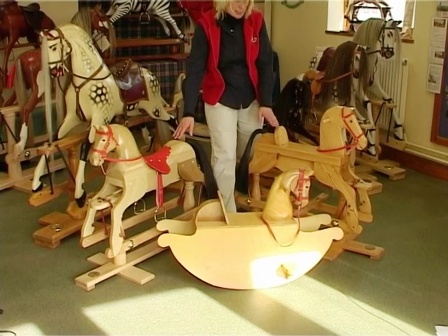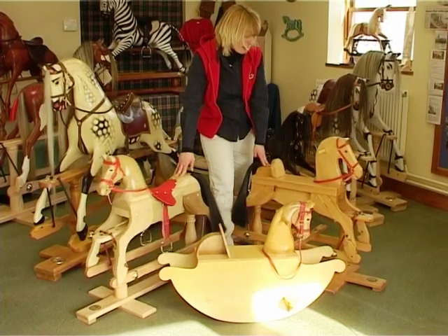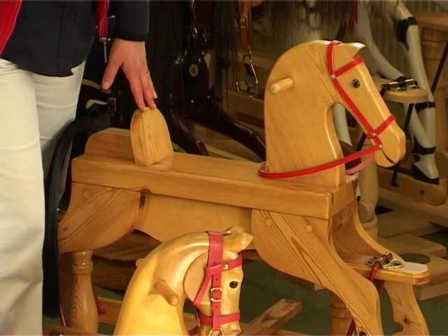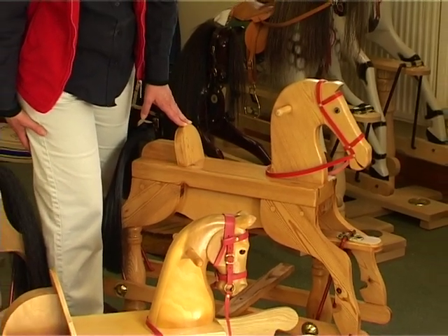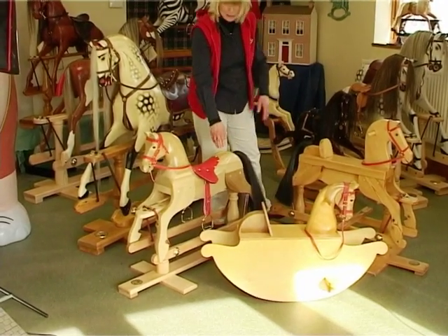Or you might want a slightly bigger horse. These two are really designed for children up to the age of about five. This is our swinger rocking horse — it has no carving at all and is possibly even just a weekend project. Whereas we've got the little red rocker here, which has more carving and more detail but is about the same size.